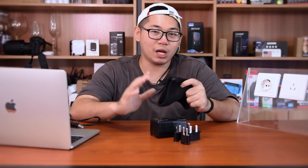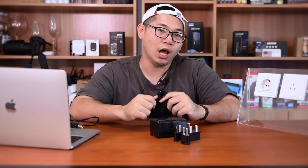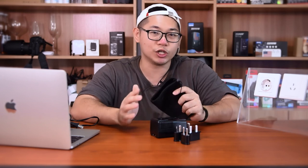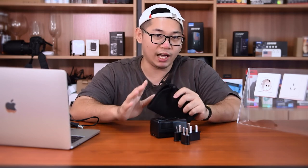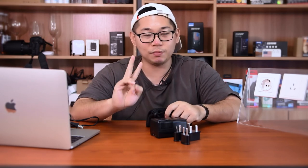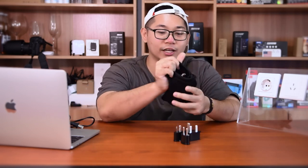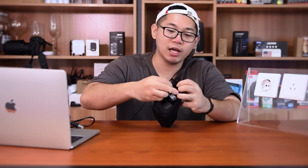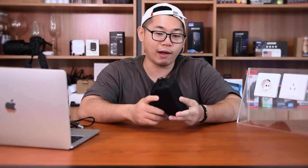Question number three: what should you pay attention to when using the Doex C11 travel converter? Tip number one: always unplug your chargers when you finish charging and are not using your devices, whether using the adapter or converter — it's not safe to keep it plugged in the whole time. Tip number two: always pack it well when traveling, because you have three hats for different countries and areas. Once you lose one hat, you'll have to buy a new one, so take good care of them.